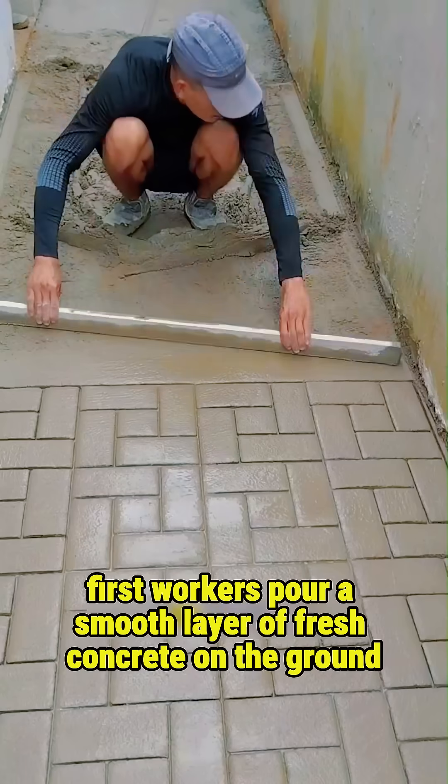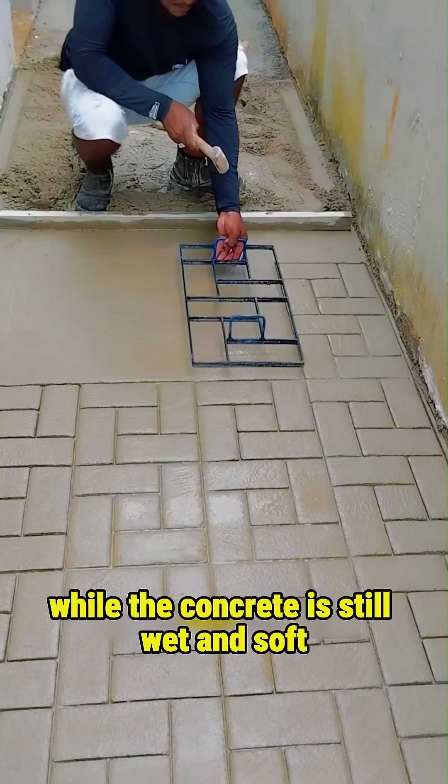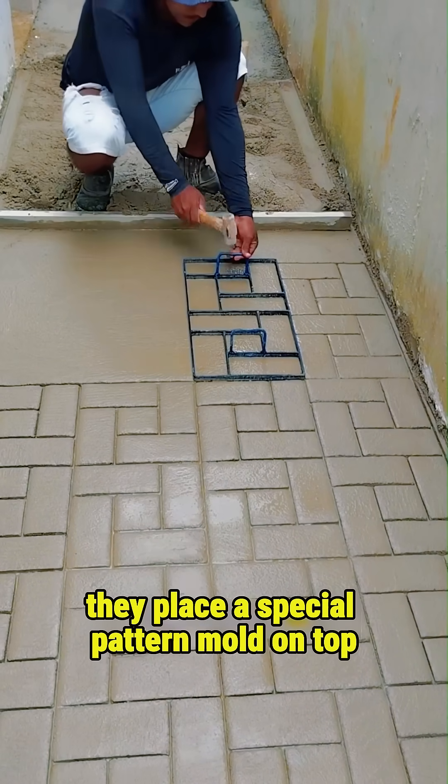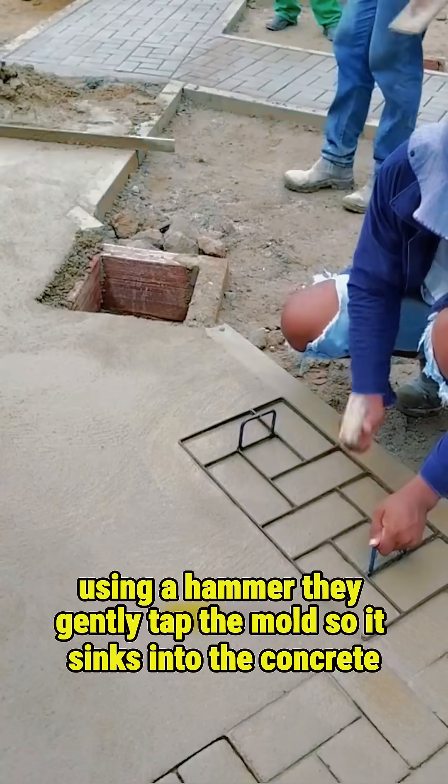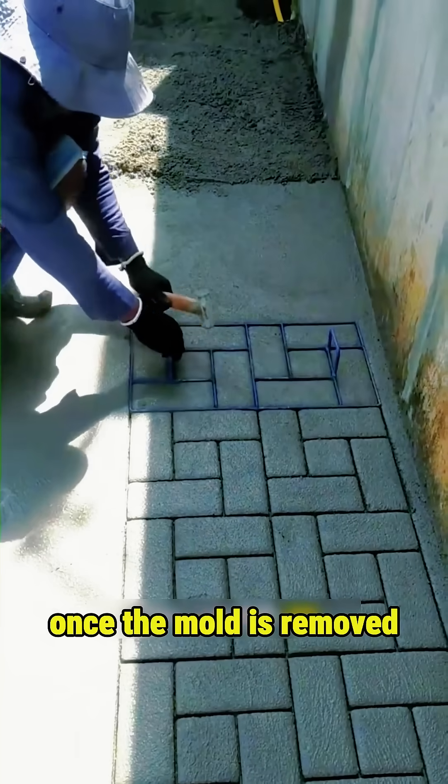First, workers pour a smooth layer of fresh concrete onto the ground. While the concrete is still wet and soft, they place a special pattern mold on top. Using a hammer, they gently tap the mold so it sinks into the concrete.